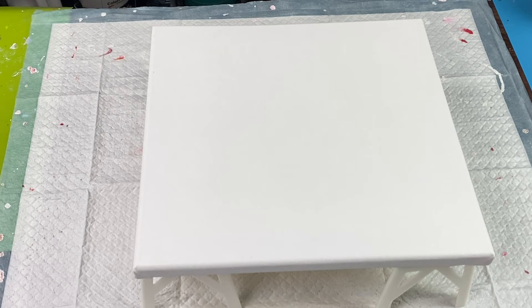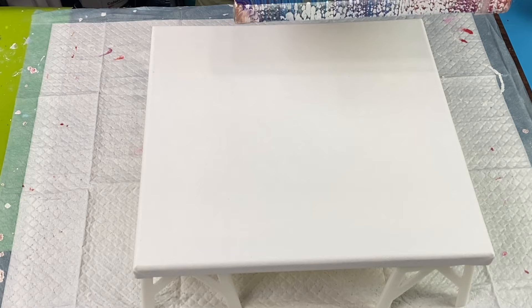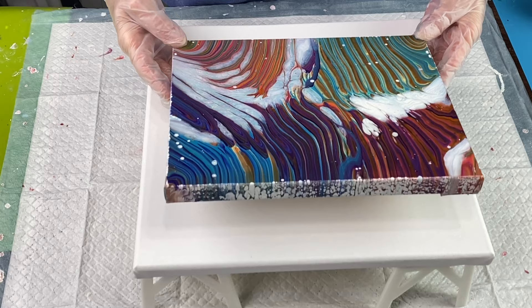Hi everybody, it's Lori. I'm working on a new painting today. It's going to be a 12 by 12 canvas. And I want to show you a painting that I did — it's video number 67 of mine.